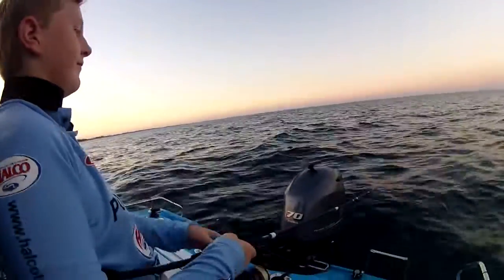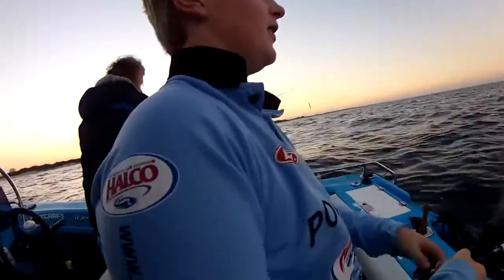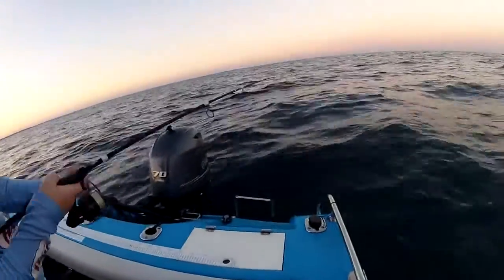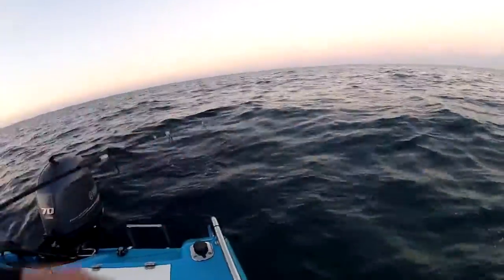First cast. Is that how good they are? Yep. Missed another one. Oh, you got him on. Another little tailor. How good is the kamikaze? There's heaps following him too.